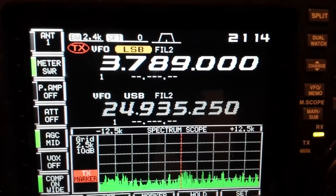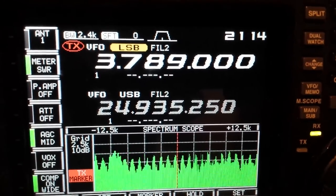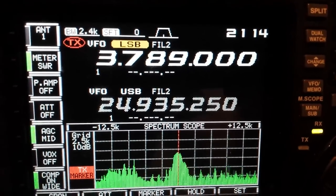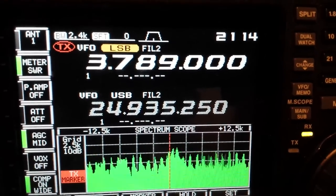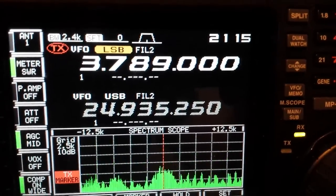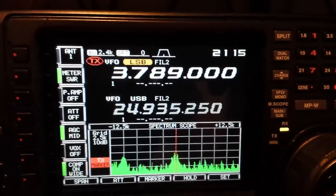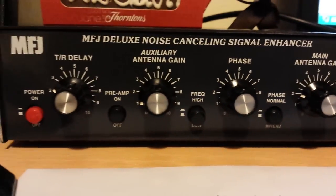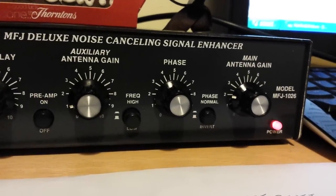I can see the difference when they turn it on and off. There you go — as you can see it definitely works, and it does the job for me on 80 metres because I get a lot of noise. And that's it, MFJ 1026.